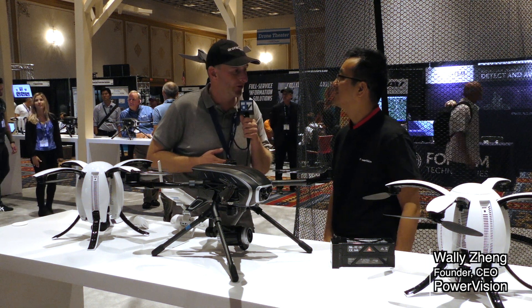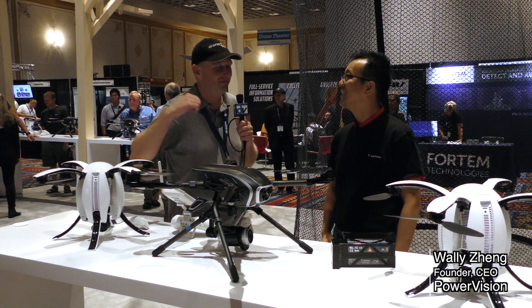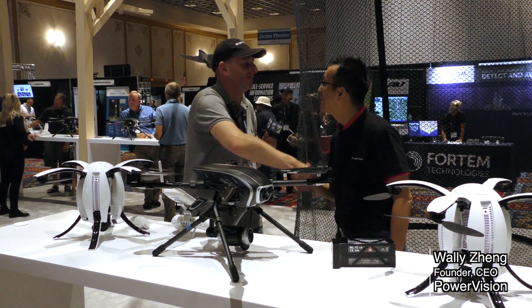Wally, thank you so much for your time. I really appreciate it and wish you guys good luck. I'm pretty sure these things are going to be flying off the shelves. I can't wait to see this one out and about. Thank you very much.